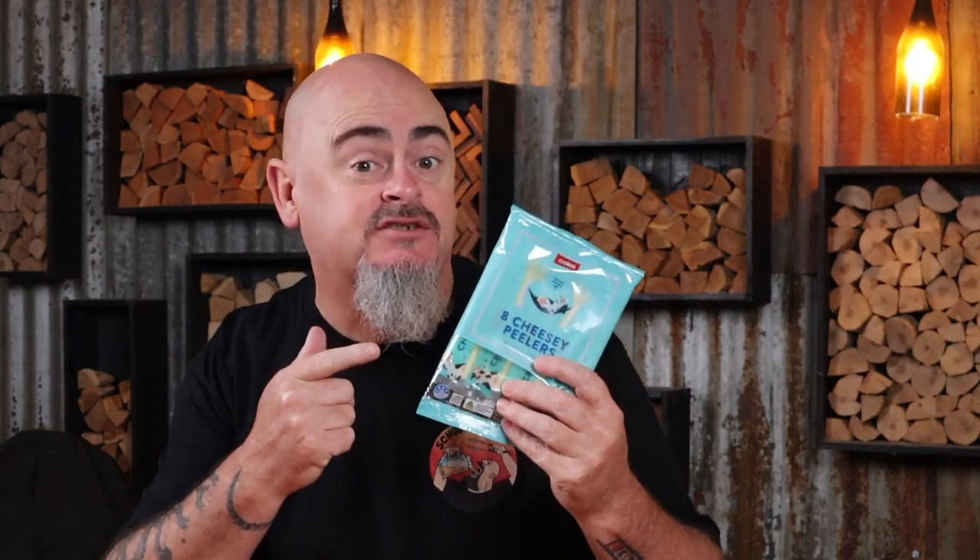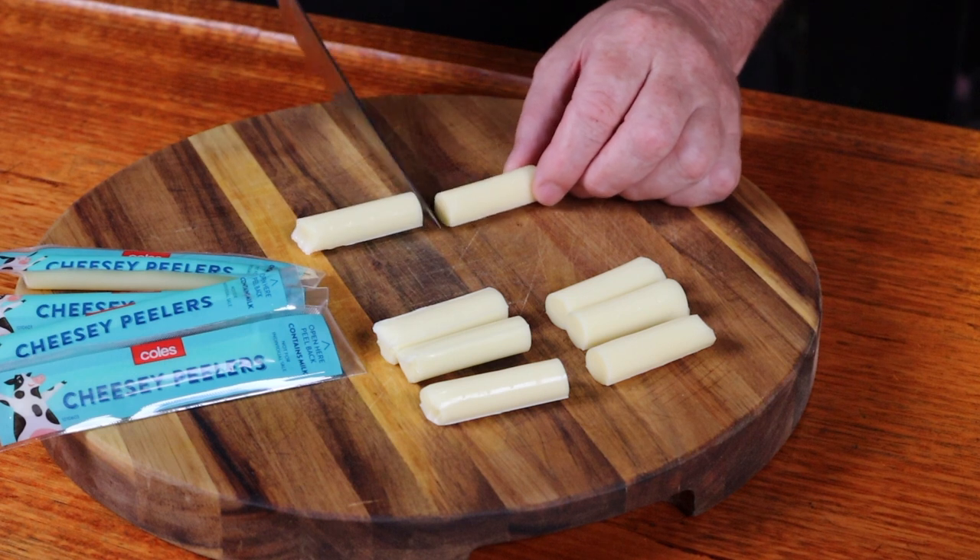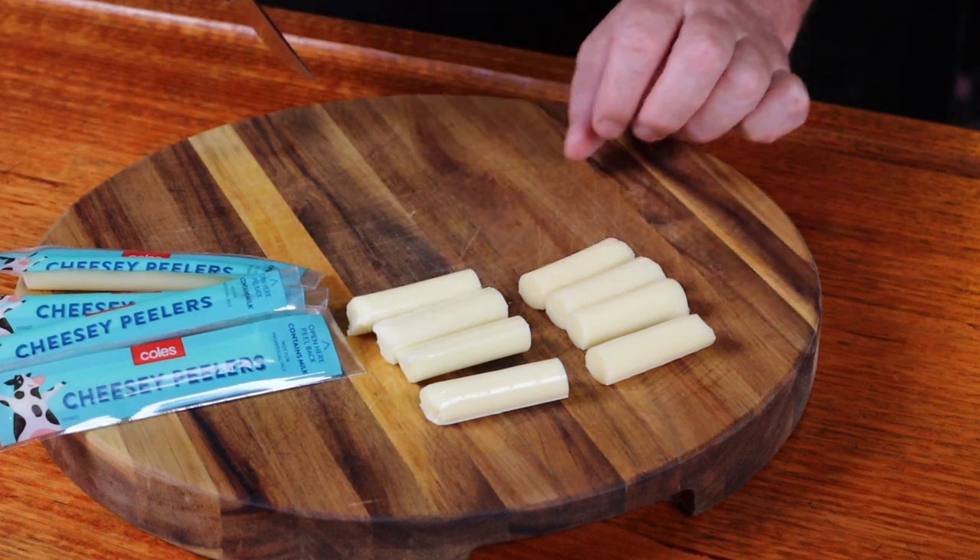Cheese is up next. I'm using these cheesy peelers — or for those of you playing at home, cheese-like-substance sticks. Cut them in half using a semi-sharp knife and just place them aside. If you can't find cheese sticks, make your own: get your favorite block of cheese and slice it up.